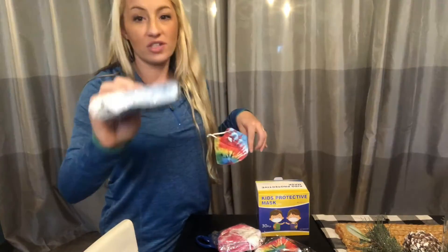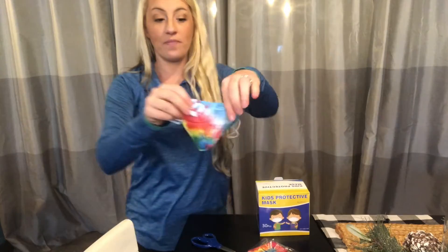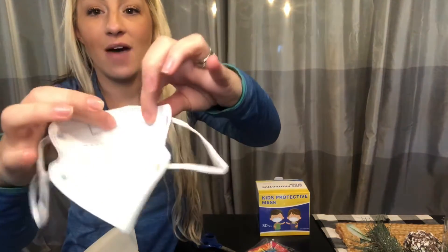We have tie-dye blue — 10 of those; tie-dye pink — 10 of those; and regular tie-dye multicolor — 10 of those as well. As you can see, they're beautifully made, they're really pretty, and they have a wire nose piece.